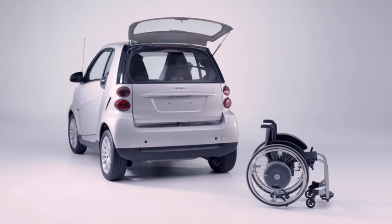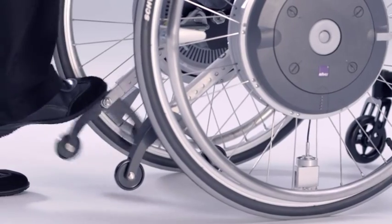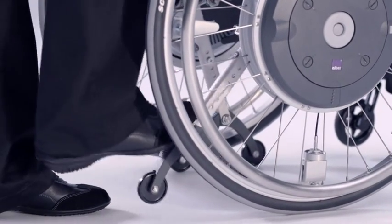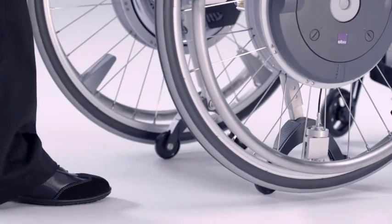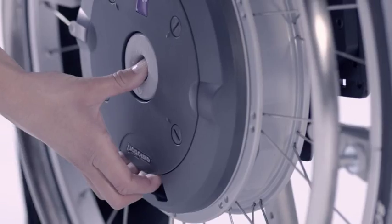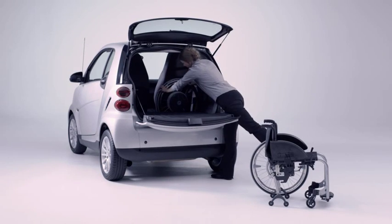E-Motion is also an ideal travelling companion. The anti-tippers even have two functions: they prevent tipping and also make it easier for you to remove the wheels. The wheels are removed via a quick-release axle, making them easy to transport in the car.